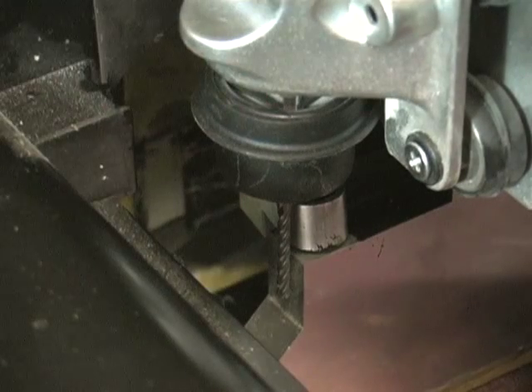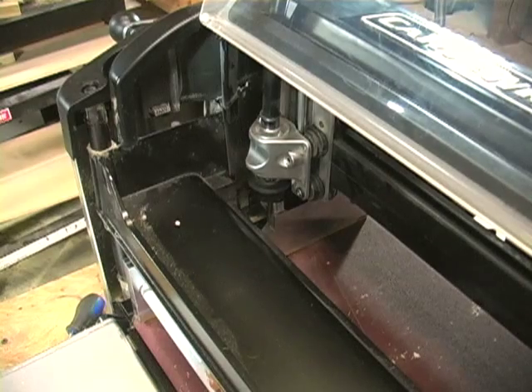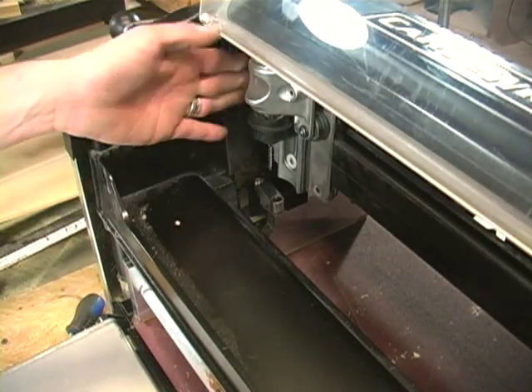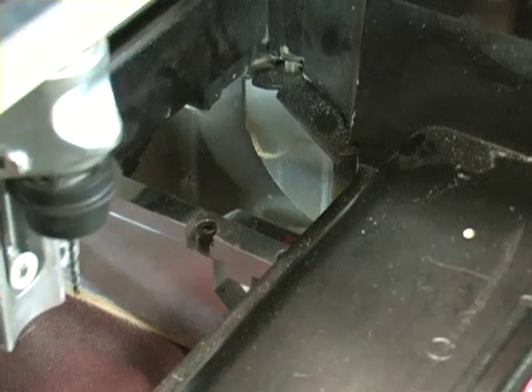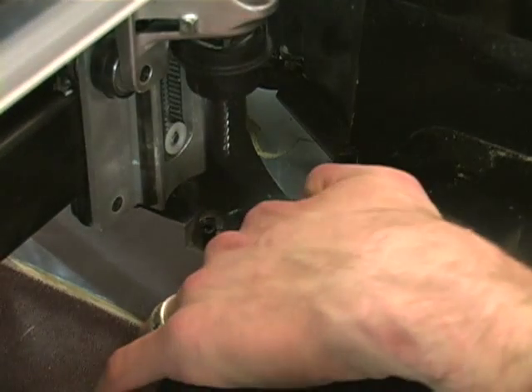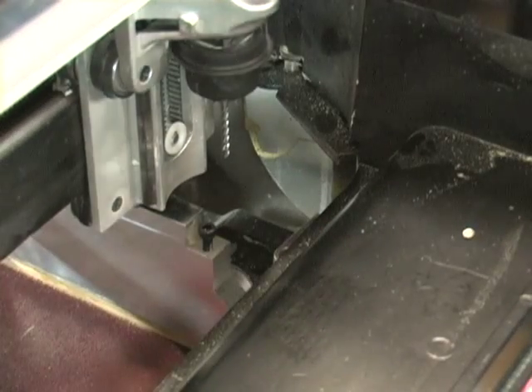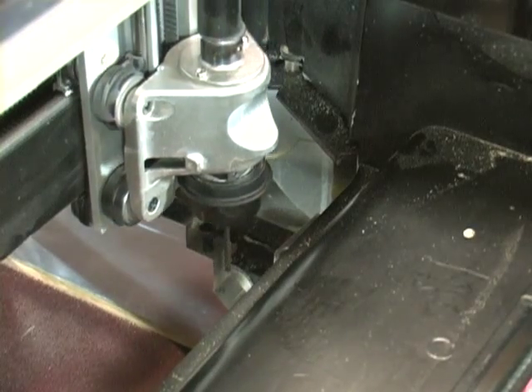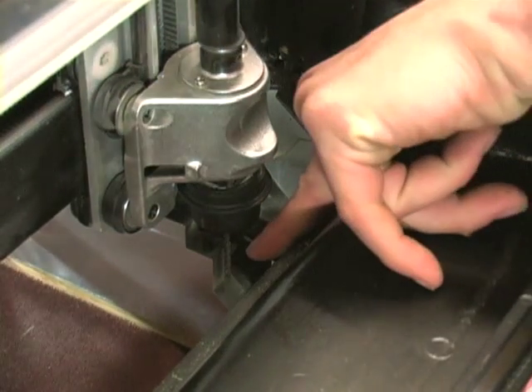Once the jig has been positioned so that the bit is touching the left rail reference surface, lift the Z-truck to clear the jig and move the Y-truck all the way to the right side of the jig, so that the bit is centered over the right jig rail. Rotate the rail clamp out so it is perpendicular to the rail. Slowly move the Z-truck down until the tip touches the jig rail.